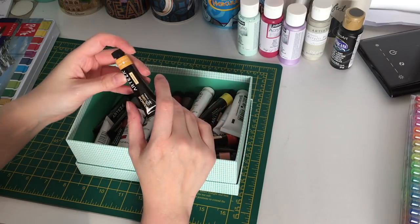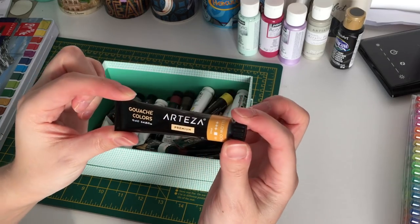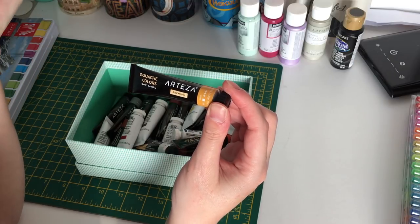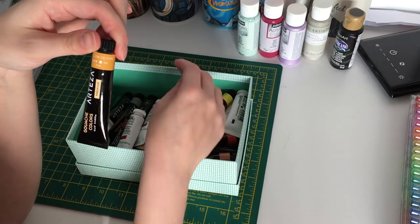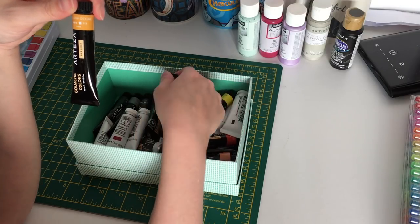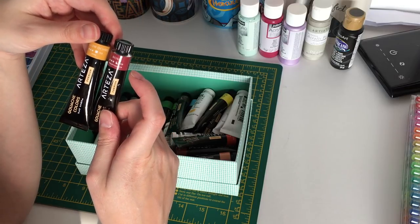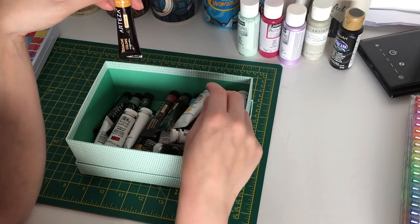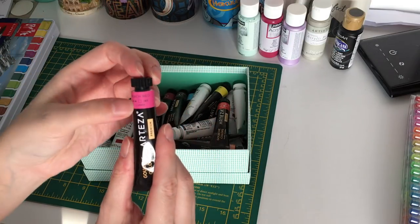I also have the Arteza gouache set with 24 colors. They're quite nice — some are better than others. Each tube has a little square indicating opacity level. Some colors like rose appear to be semi-translucent, and others like pink are more translucent.